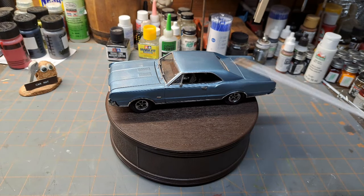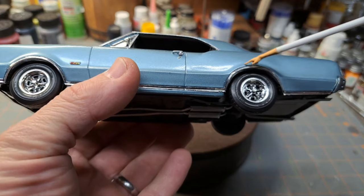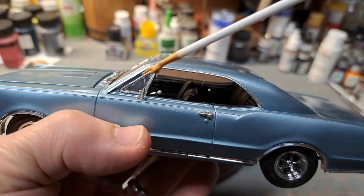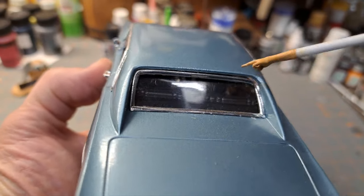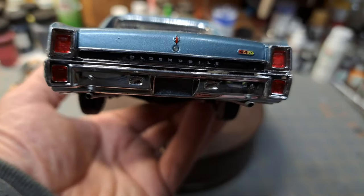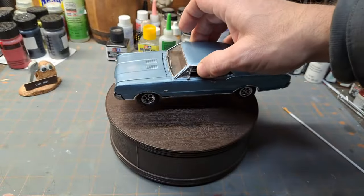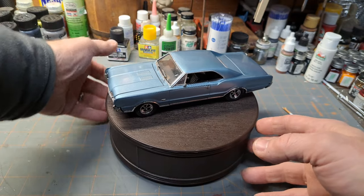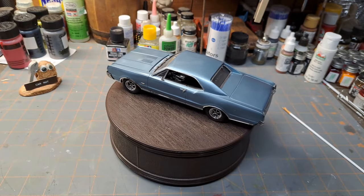Nothing special, no custom work on this one — just pretty much right out of the box. These chrome pieces were actually plastic chrome, so none of it is bare metal foil. Around the windows and windshield I did use bare metal foil. There's a chrome insert for the back window — a little tricky getting that one. If there was a fitment issue it would be that piece. But overall, there's your dual exhaust — a really, really nice kit. It was a good kit to build, everything went together nicely with the exception of that back window molding.